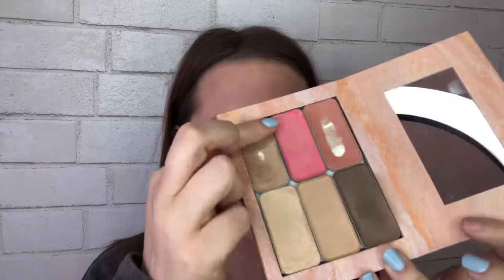Highlighted and contoured! Now we get to do the fun step with the illuminator. I'm going to take just a little bit and tap it right on the top of my cheekbone, my cupid's bow, and maybe even a little right on my nose. And we're done! That's it — one compact, one brush, the Cheetah Hack Method.